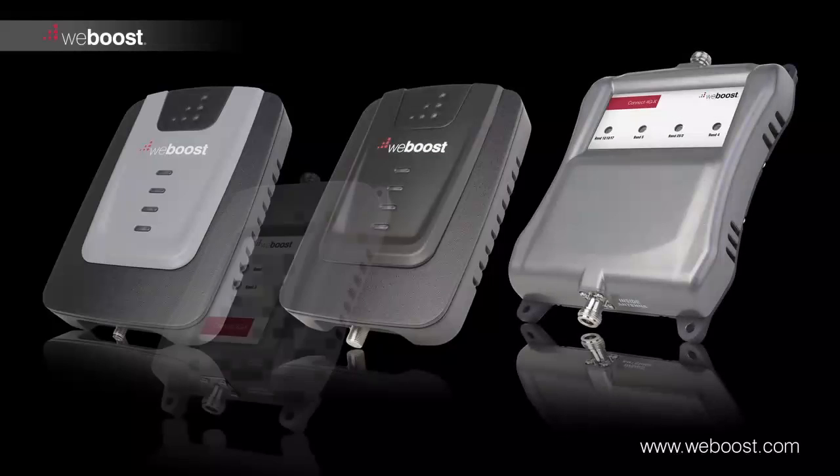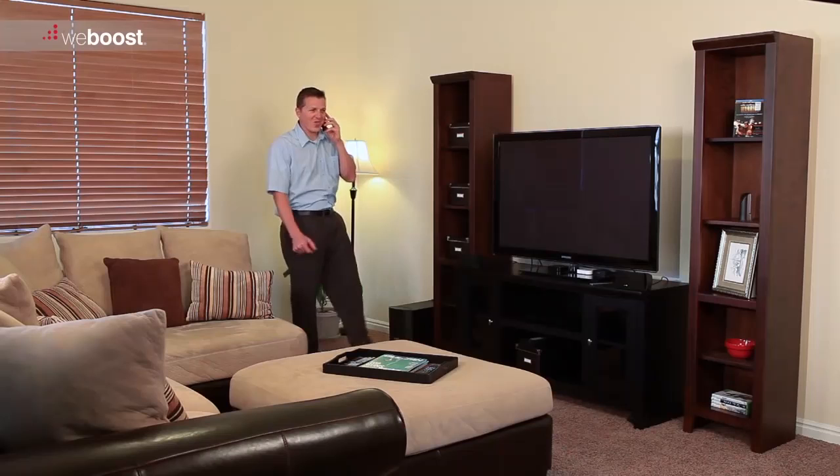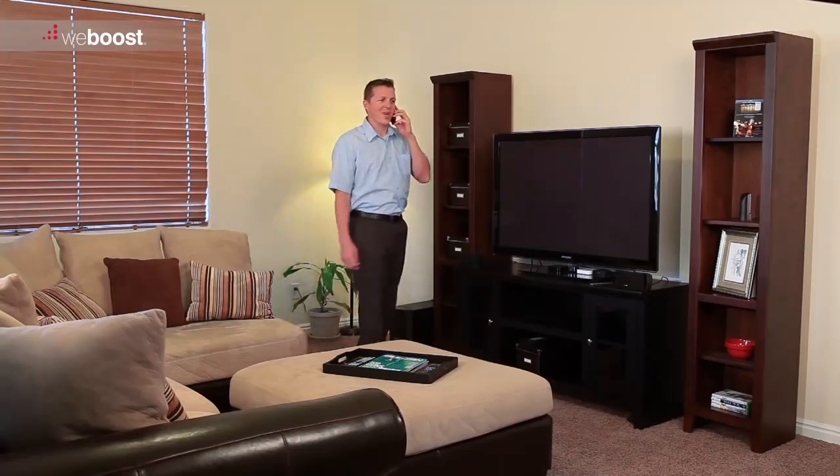Congratulations on purchasing your new WeBoost signal booster. In a few short steps, we'll show you how to install a signal booster in your home or building. Soon, you can relax knowing you're connected inside your home.